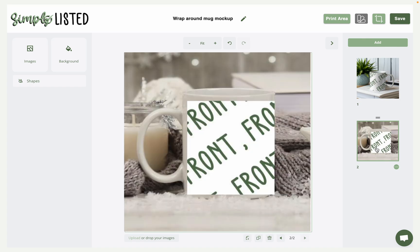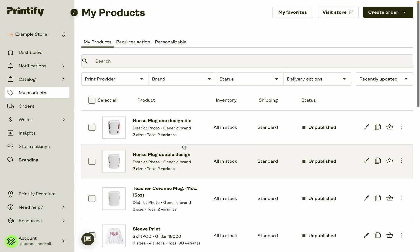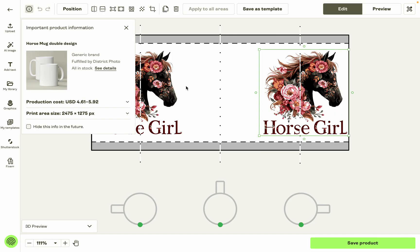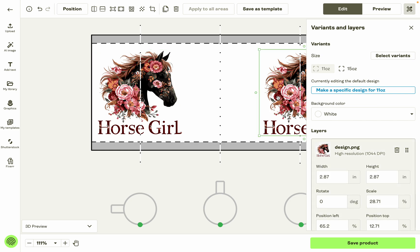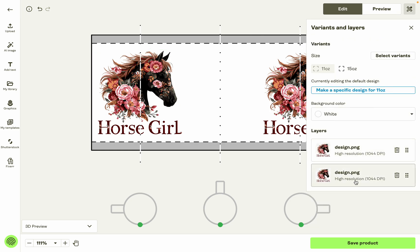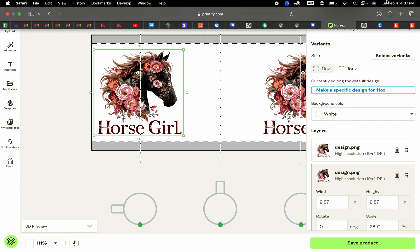That's how you make templates for the all-over print ones. The non-AOP ones are a bit simpler, but there is one limitation with Simply Listed you need to know: right now Simply Listed can only pull one design from Printify per print area at a time. So if you're uploading a design on this side and another design on the other side, whichever one you upload first is the one that will show.